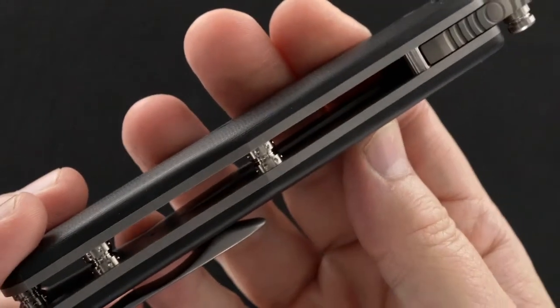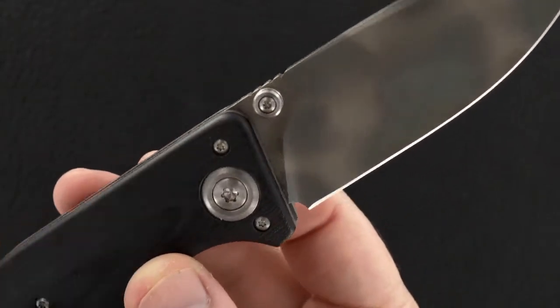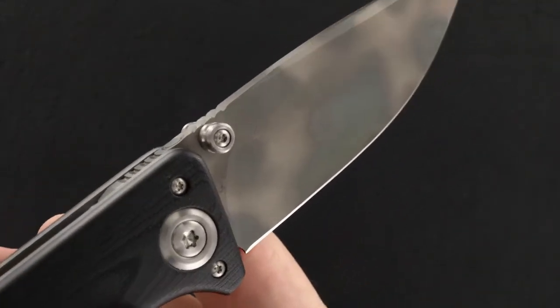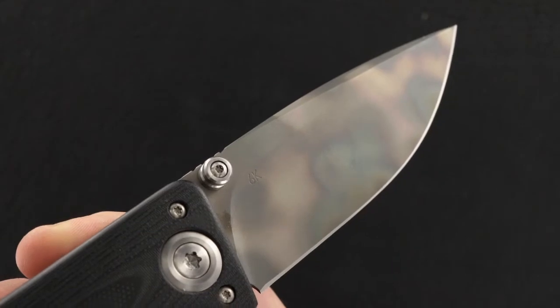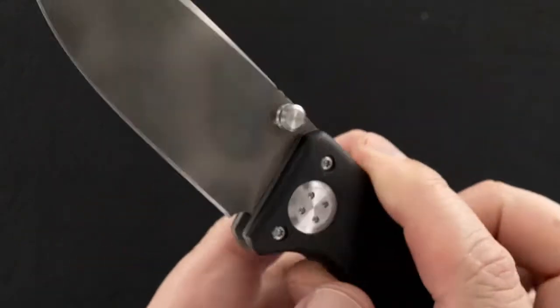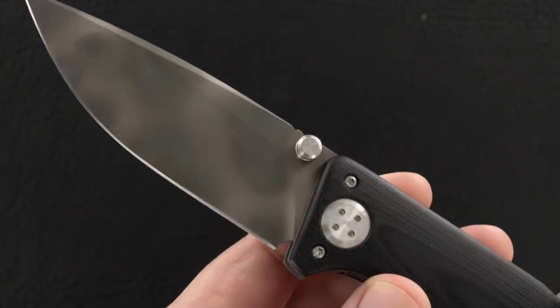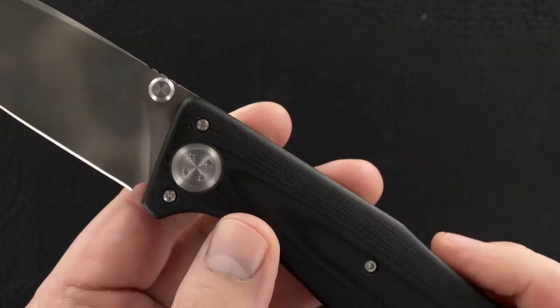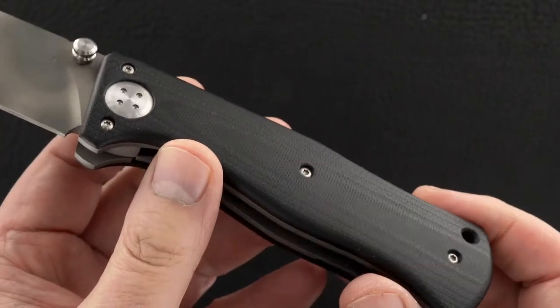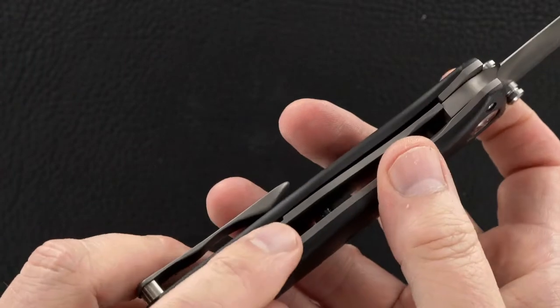Beautiful standoffs, just beautiful. The reason for that color is that the blade is a 6K blade — Stellite. It's a fun piece. The handles are black G10, and the liners are blasted titanium.